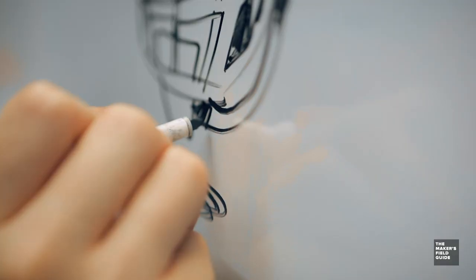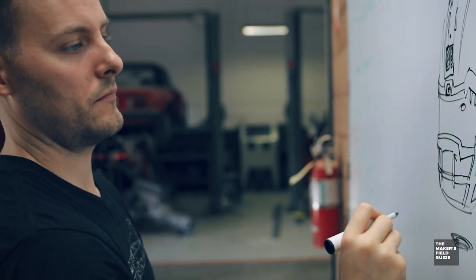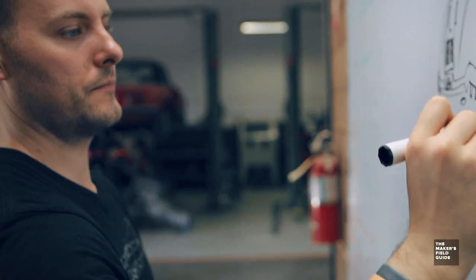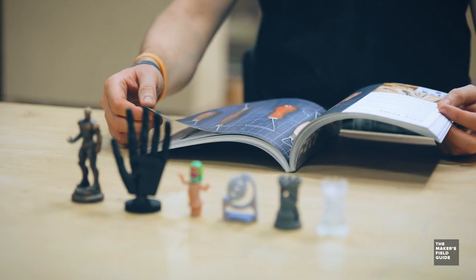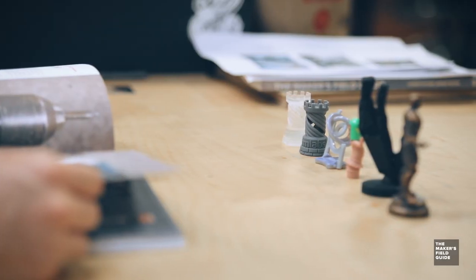I've taken almost a decade of experience working in the research and development fields for multiple different brands, big and small, and distilled that down into one guide where anyone can use it to make anything for fun or for profit.